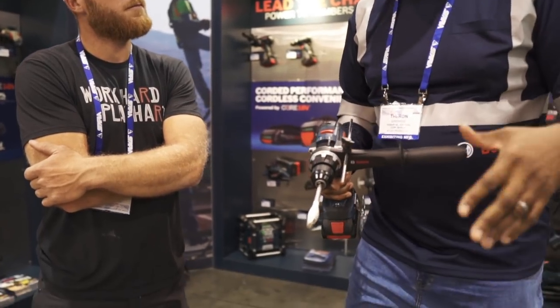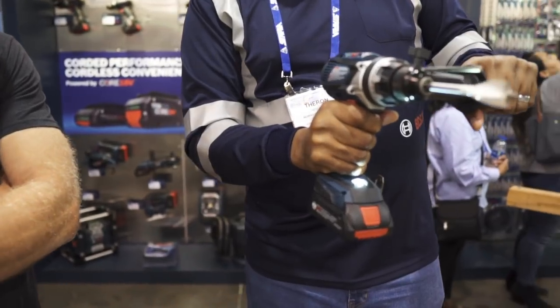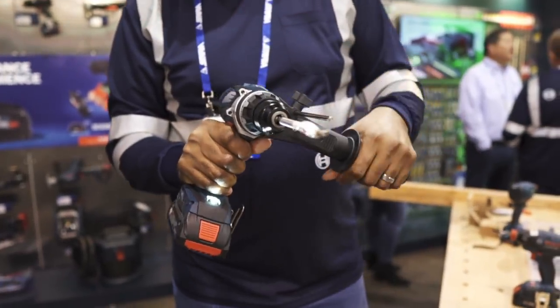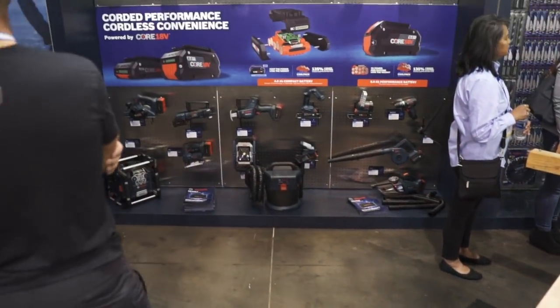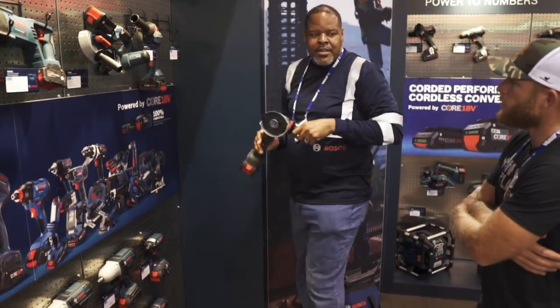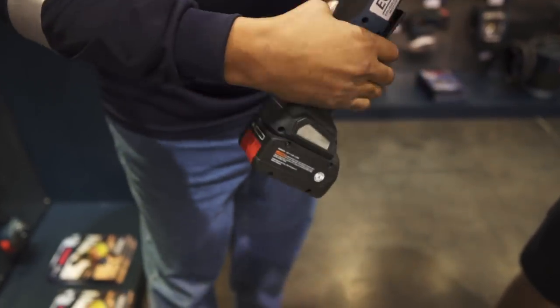Now, some of the safety features. We've got our active response technology — if the tool locks up, it shuts the tool down, absolutely no harm to the user. Lots of people have broken their wrists because the tool locks up and they weren't expecting it. And this is one of our latest releases — our new angle grinder, the GWS18V-45PS, which means it has a paddle switch.